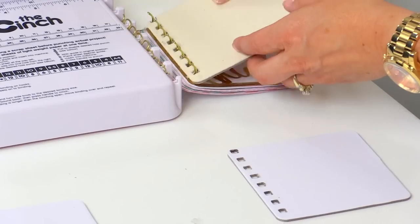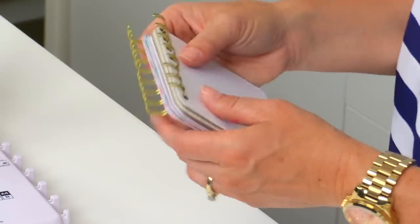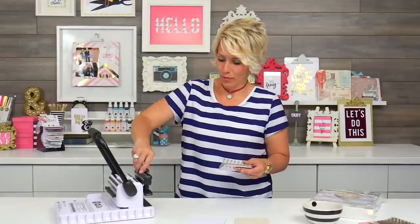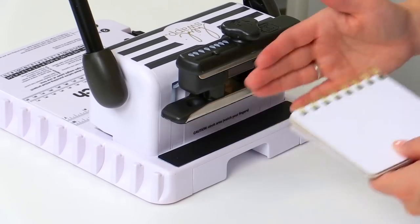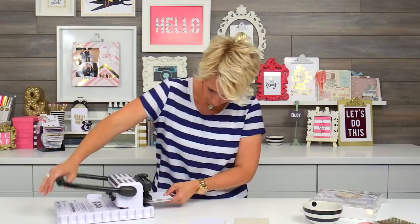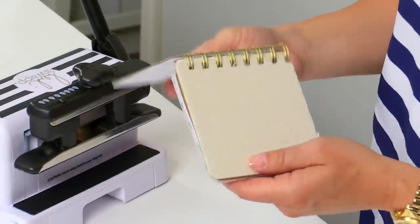Once you have all your pages in, you're going to put the front of your album on next, and then the back of your album goes very last. Now I've got them all in the coils. I'm going to dial this to three-quarters inch — you have to press it down to turn. Then I'm going to place the coil right into the back of the machine so that the edge of the coils are right up against the back wall of the machine. And that's all it takes.